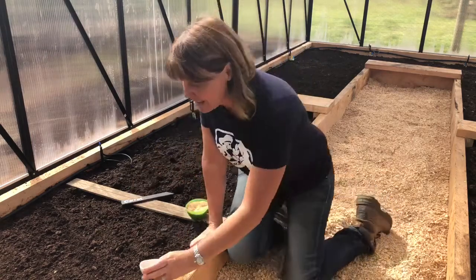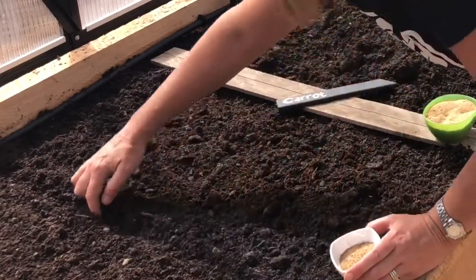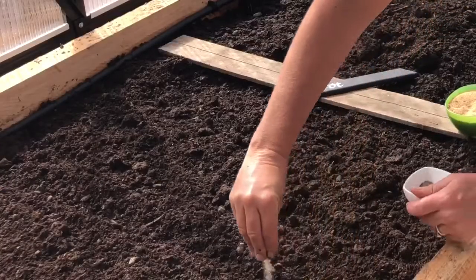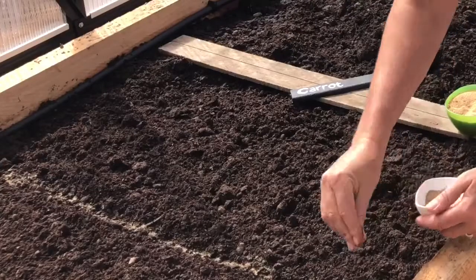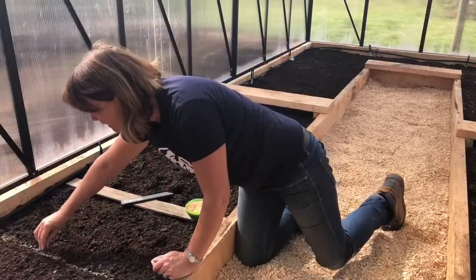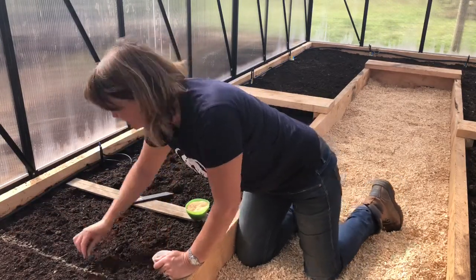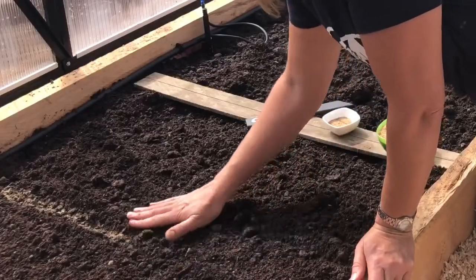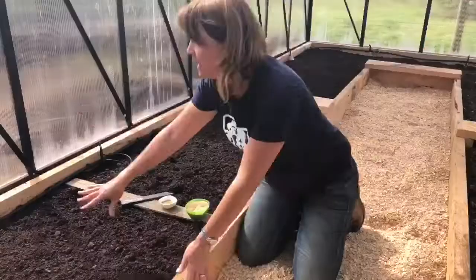So I'll just make a little row using my finger and sow the seed. Now even if it does sow a little thick, that's okay because later on we'll come through and we'll thin the seed. Those thinnings can then be used even in salads. And that's it — just dust over the top like that, and we water it in.